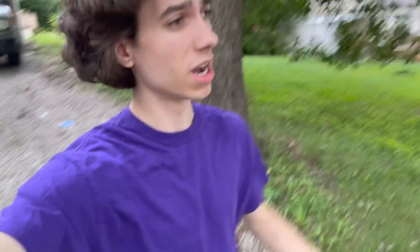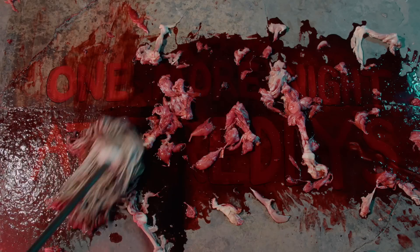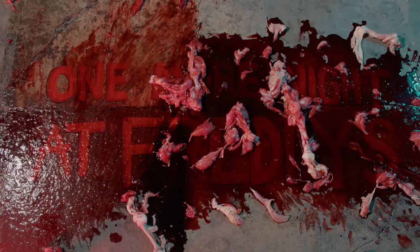I decided to change into some clothes that I didn't mind getting covered in fake blood, because that's what happened yesterday — you can see these jeans got all stained. On the first day of filming I learned that the mop wasn't really doing a great job of cleaning up the chicken. It was taking way too long and it just looked like a mess. So on the second day I came up with the idea to have a broom come in first, sweep away all the meat, and then the mop would come in and mop up all the blood.